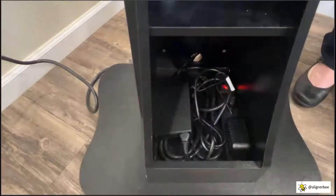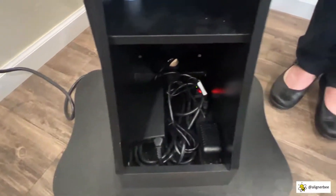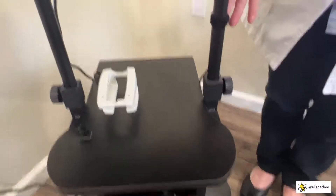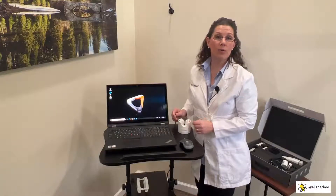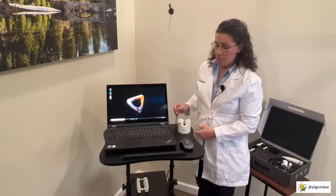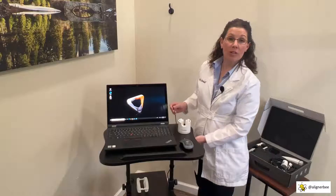We've also placed an opening through the back of the cart to feed all of the power cords up behind and to the back of the cart. We're then able to run all of the power cords, and here I've used a simple cable tie to keep the cords neat and tidy. By keeping all of the cords neat and tidy, it really provides for a beautiful and professional appearance in front of my patients.